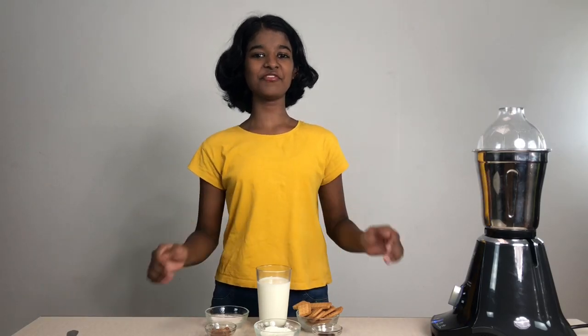Hi everyone, it's me Kalpata from K3 Musketeers and today I'm going to make a very delicious and simple paleji milkshake.